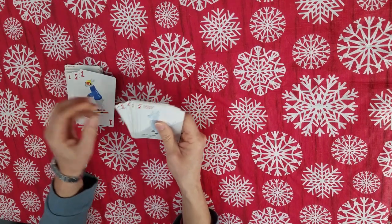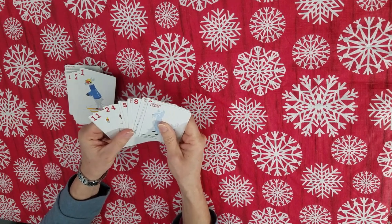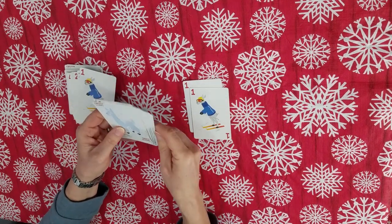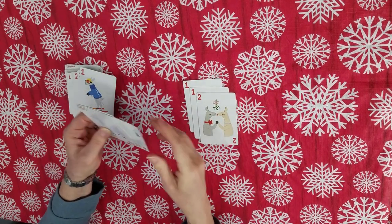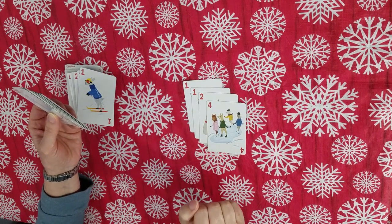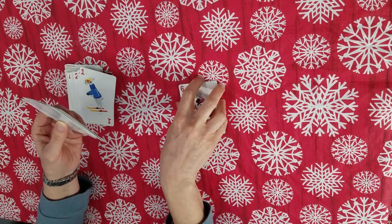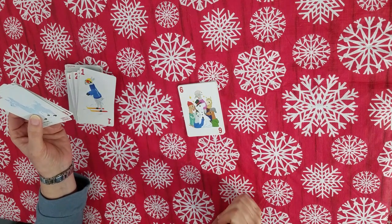This is already a math game if you have young children, because you can only play numbers that are equal to or larger than the number that is there. So they're already comparing numbers — four is larger than two so I can lay it, six is larger than four so I can lay it. Automatically in gameplay, they are comparing numbers.